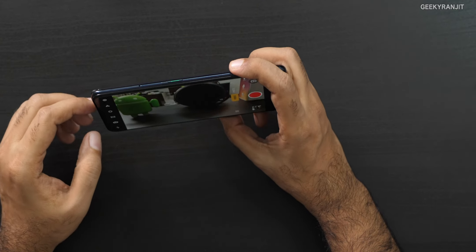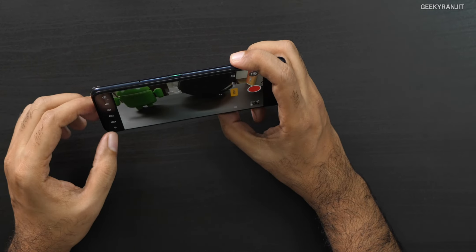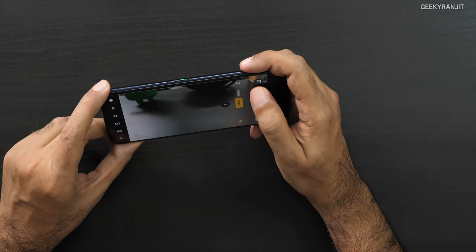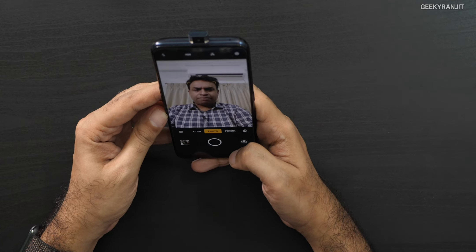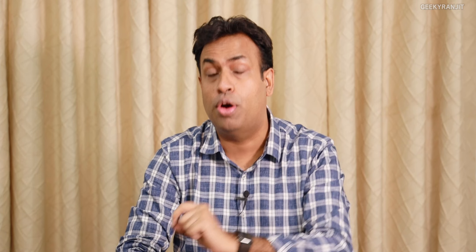In video mode it shoots up to 4K, and we have this ultra wide option. We also have the ultra steady mode button. There are quite a few modes on this one. For the front camera, you have the regular video option, photo, and even portrait. I've disabled all the beauty modes but you can enable them.